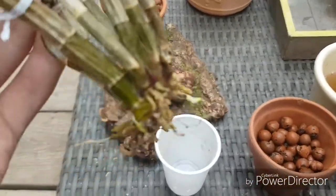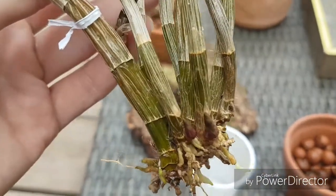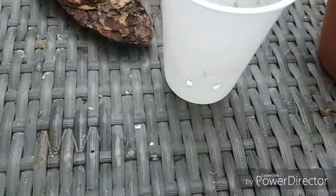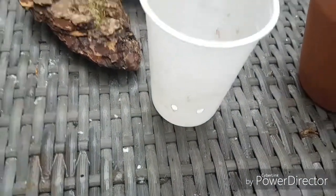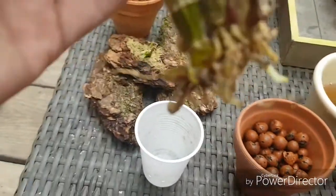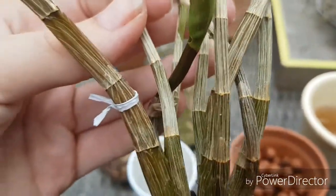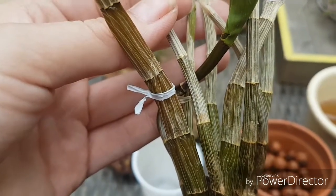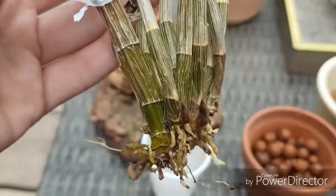I wanted to water a few of my outside plants and I dropped this one — it knocked over and fell out of its very ugly semi-hydroponic cup. It was in Lekka, but it was a little bit too high on the Lekka, so I used some wires — the kind you use for bin liners — with some skewers to try to hold them in the pot.